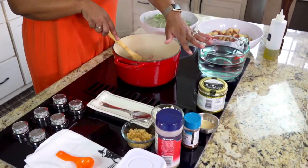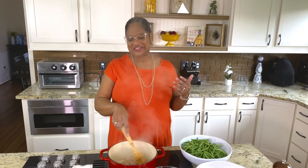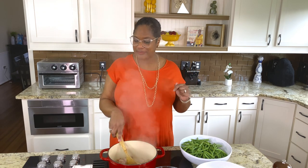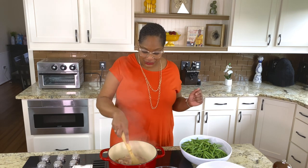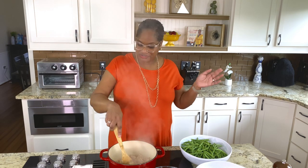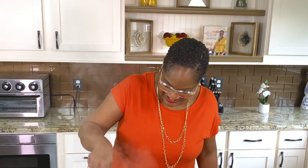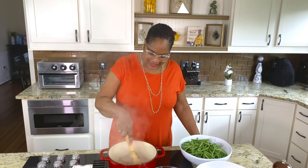I like to use the fancier seasonings in life sometimes, but y'all, I'm going straight old school — I'm using season all and seasoned pepper. This is Sunday afternoon. You just got home from church, or you didn't, I don't know. But something about Sunday afternoon screams chicken, or meatloaf, or pork chops, and green beans. Let's let this bacon render up.